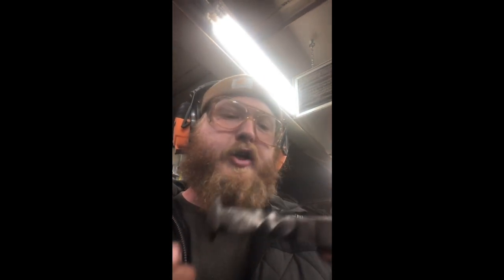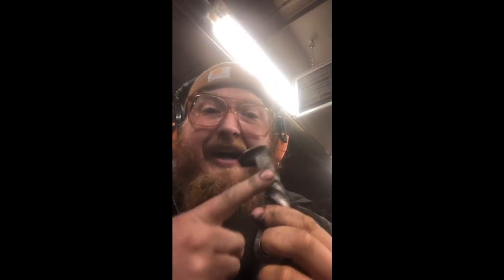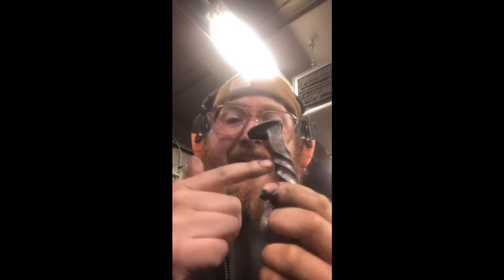First off, you want to have nice clean metal. If you take a good look at this, it's very very clean - there's no mill scale on here at all. The way we got it to this stage is by soaking it in some concentrated vinegar for about two days, then washing it in some Simple Green, and then giving it a very light wire wheeling. That took every bit of scale off - it is now very very clean.